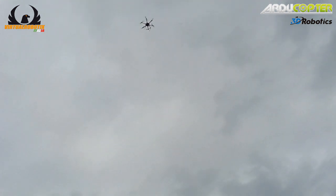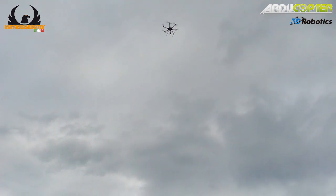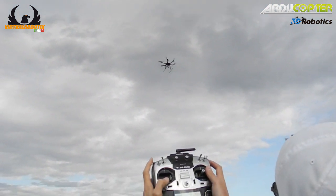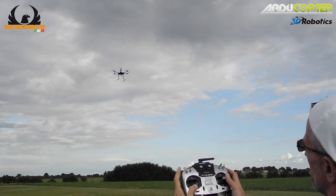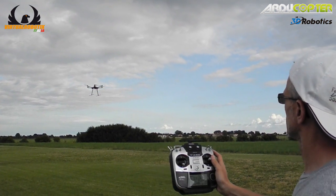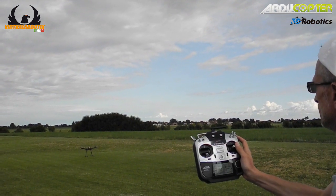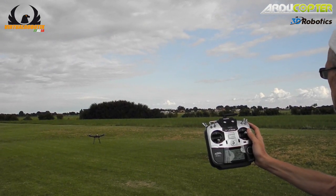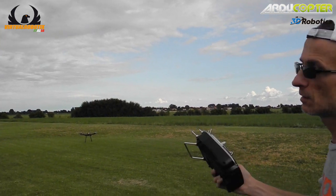Drop down, zero! I'm ready to recover the quad — emergency.